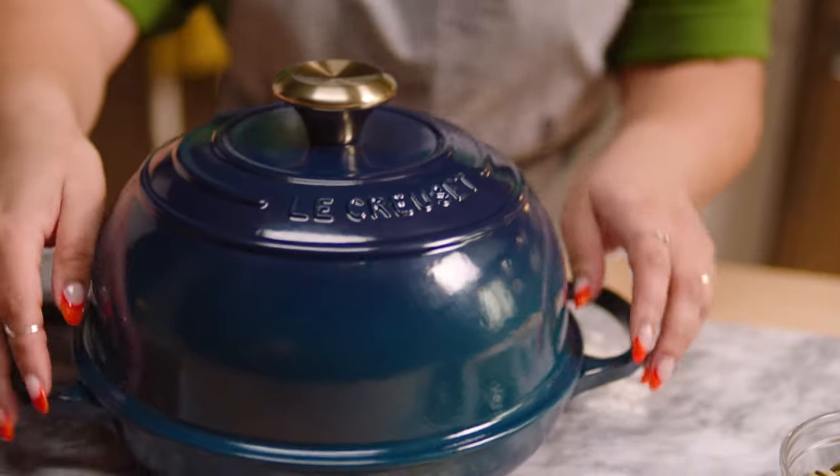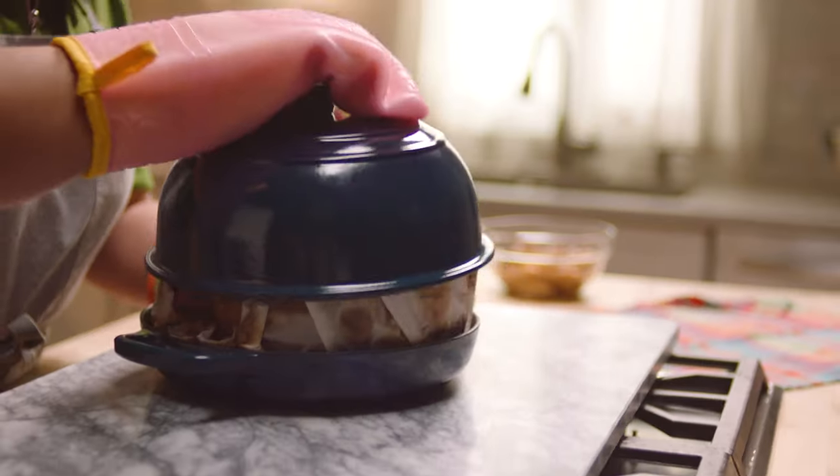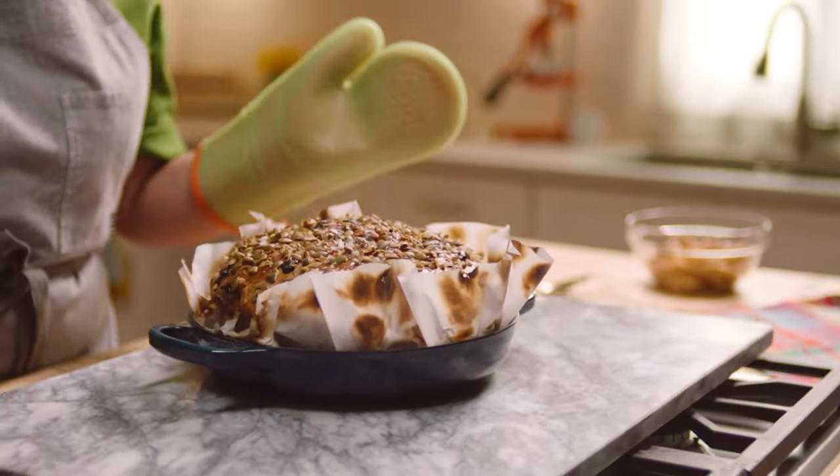Le Creuset inspires my baking because I feel that baking starts with the vessel that you're using. Baking ends with the vessel that you're serving it in. Using these bold, vibrant, beautiful colors will elevate a dish way more than adding extra ingredients into it.